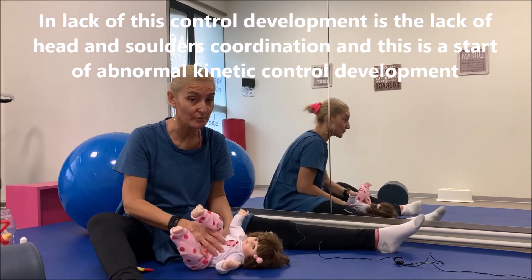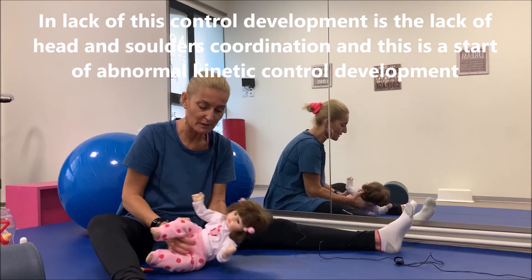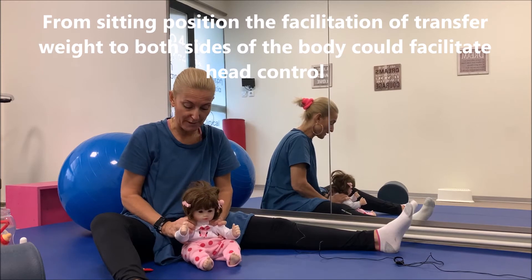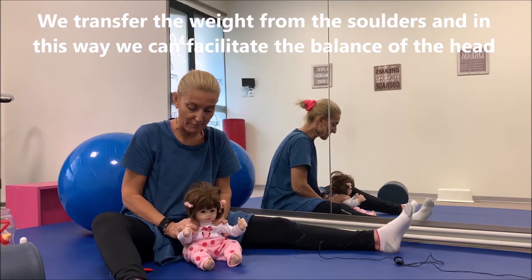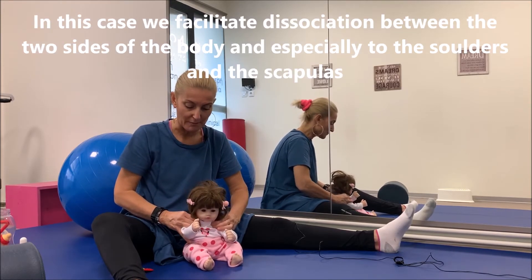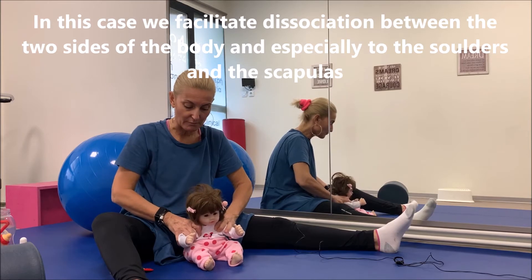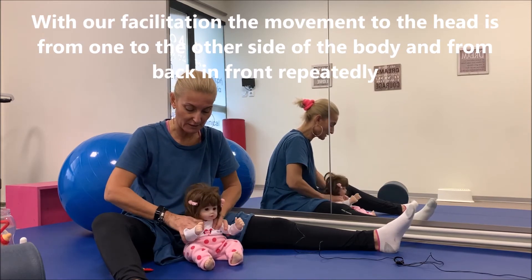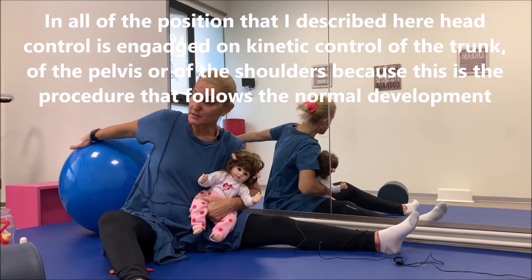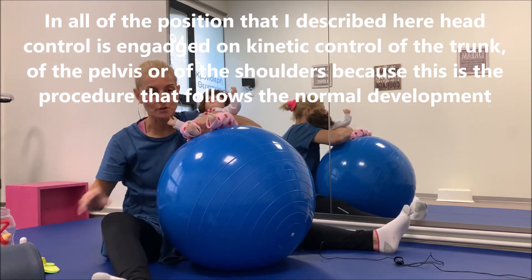Εάν δεν αναπτυχθεί σωστά ο έλεγχος ωμικής ζώνης και κεφαλής, αποτέλεσμα θα είναι να μην έχουμε καλή αναπνοή αργότερα. Άρα είναι πάρα πολύ σημαντική η θέση της κεφαλής ώστε το παιδί να αναπτύξει κανονικά τον έλεγχο της. Σε καθιστή θέση μπορούμε μέσα από αυτή τη διαδικασία να δώσουμε κίνηση ωμικής ζώνης και κεφαλής, αντίστοιχα και διαχωρισμό ωμοπλατών μαζί με κεφάλι.